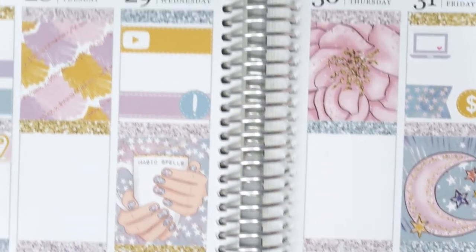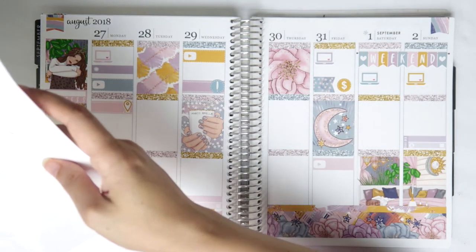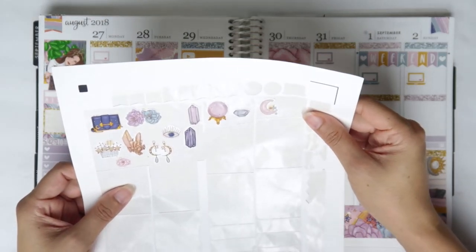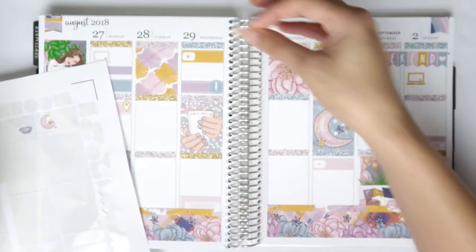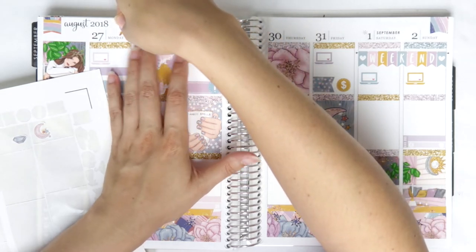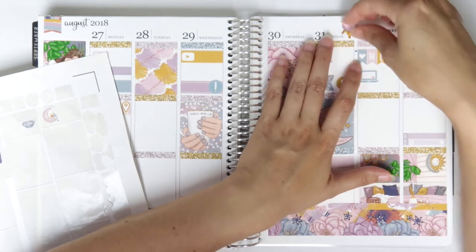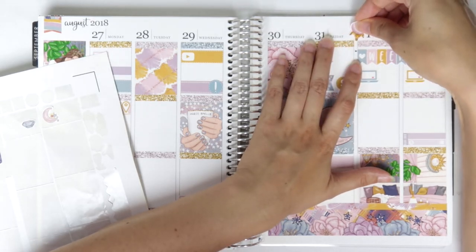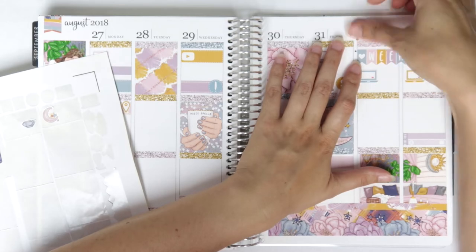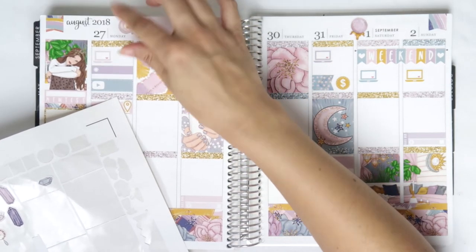Let's zoom out because I think that's everything now. I am living for this spread! I can't believe I almost didn't use it for this week — oh my God, the colors. Yes! I love you, you are beautiful. So let me try to get the deco in because that's going to make this look even more perfect. I can't believe I'm doing deco on camera — I think I've only done it on camera one other time. I usually don't, but oh well, I'm just going to spice it up a little bit for you guys.